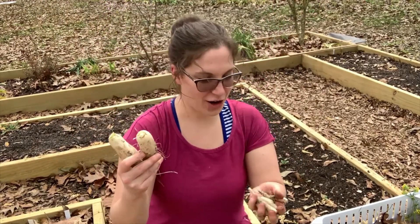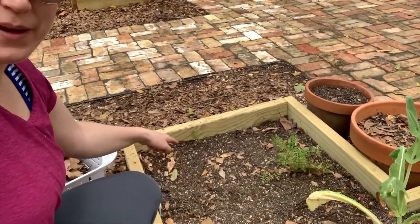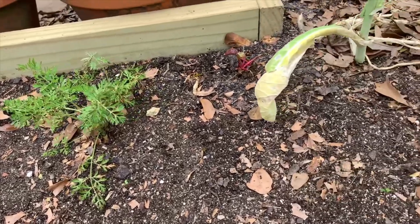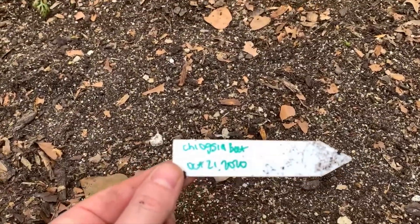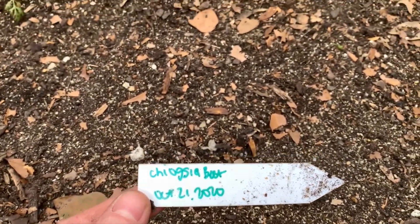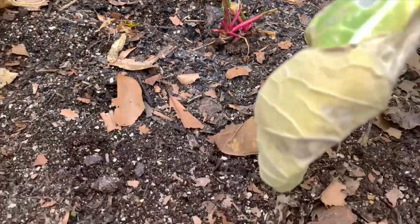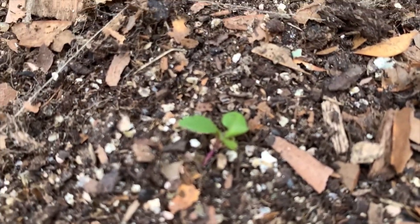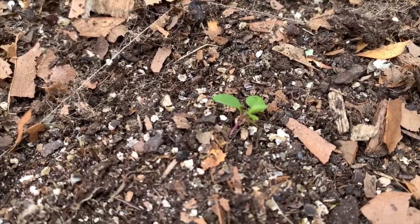Thanks for joining us for the radish harvest. Let me show you this bed here and talk about what didn't work. This garden bed did not do well — barely any seeds I put in here survived. I had the tags facing inward so the sunlight didn't fade them. I planted Chiogga beet on October 21st — it's the end of February now — and this is my beet. That's it — just one. I might have one tiny little plant there too, but I'm not sure.